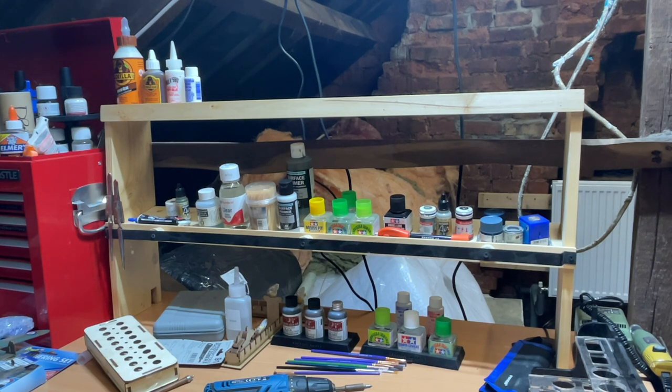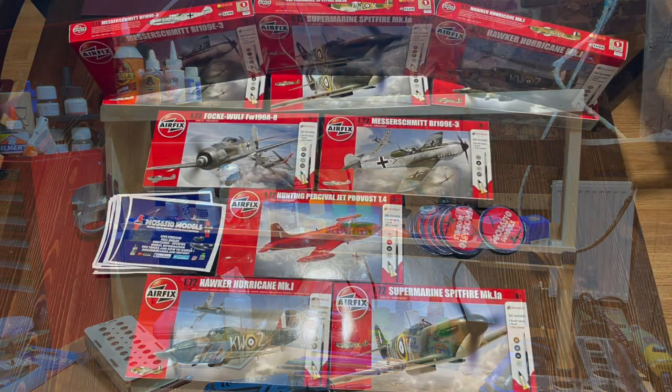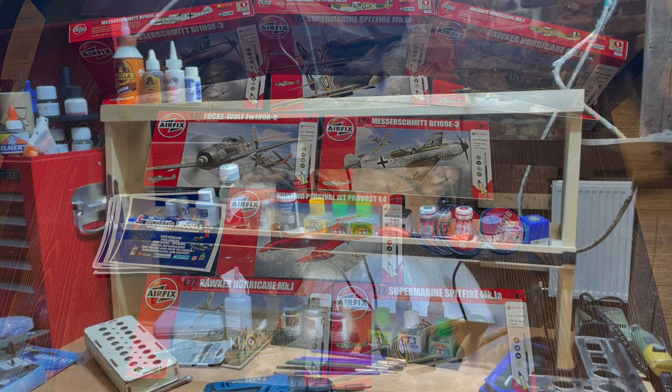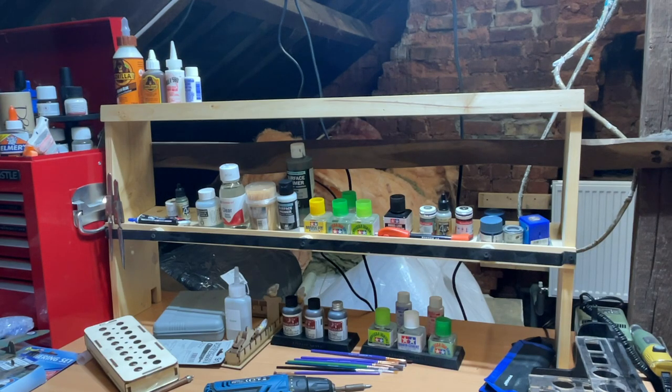We have prizes coming in for the 3k giveaway. I've got some really nice prizes coming and I also have Bulldog Models doing some special bits for me for the competition. When I hit 3k, hopefully I'll be ready to run it, but this is where I'm up to at the moment.